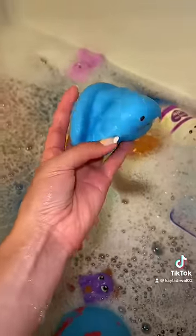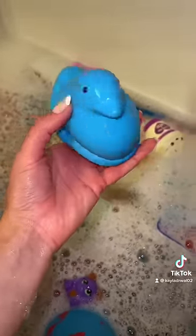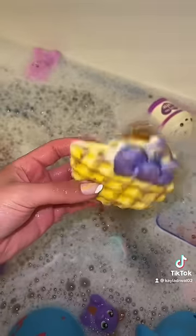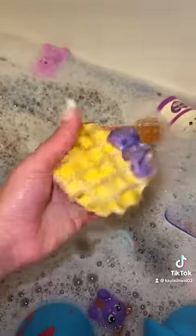Hopefully I didn't ruin these squishies by getting them wet. It just dawned on me that it might not have been the best idea. Look at this homemade squishy that a subscriber sent to me — this is honestly amazing.